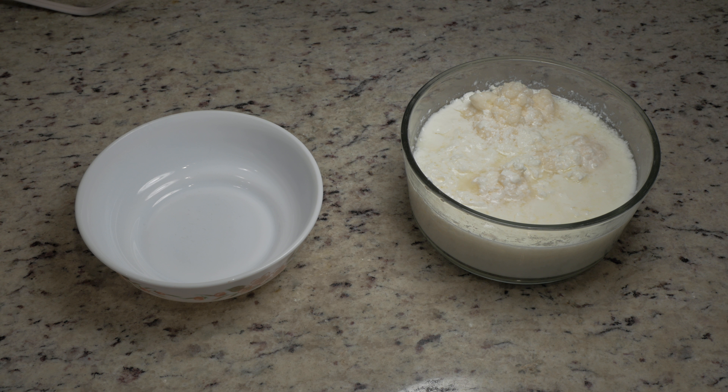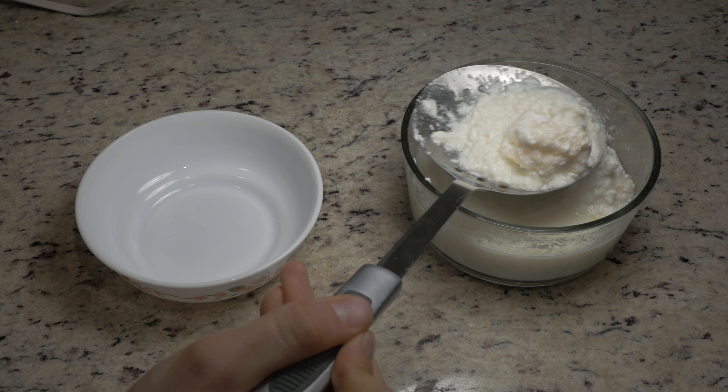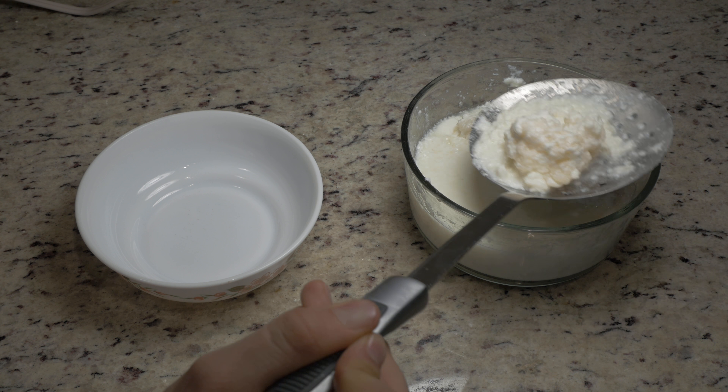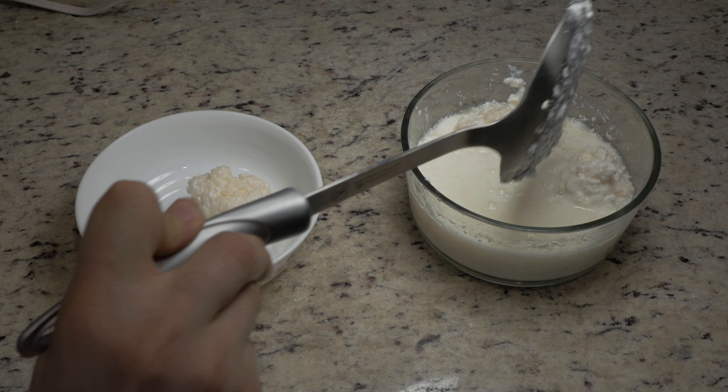When you get your grains for the first time they're likely packed in milk. Here I have a batch of kefir that is 24 hours old and ready to consume, similar to how you may currently have your grains. I'm going to separate the grains from the kefir using a slotted spoon and put the grains in the bowl temporarily.